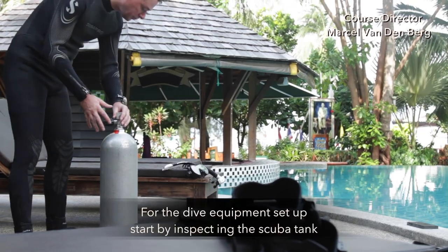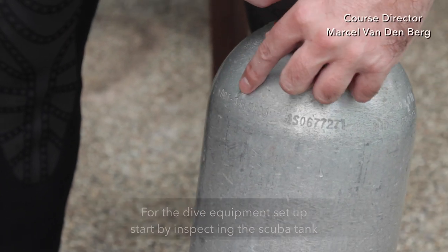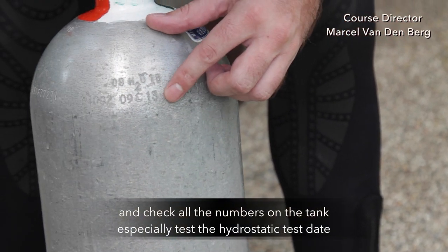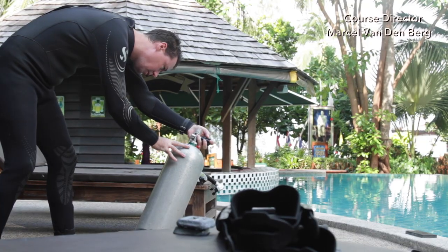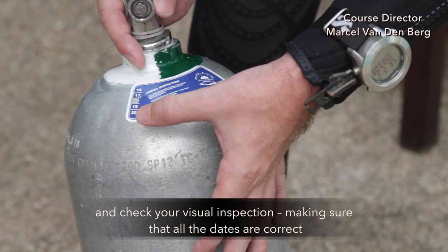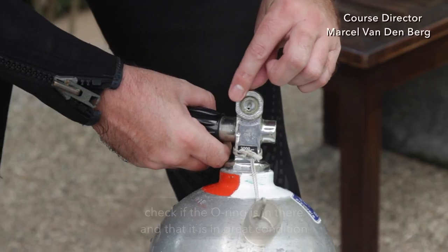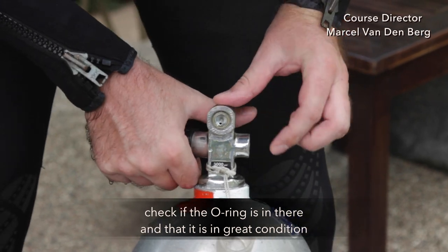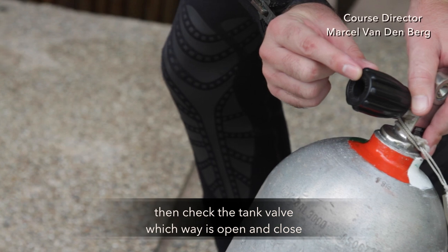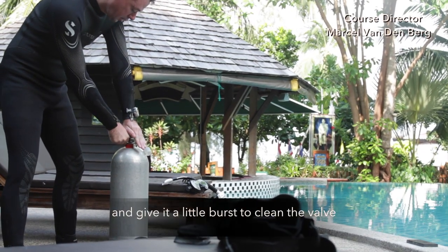For the dive equipment setup, start by inspecting the scuba tank and check all the numbers on the tank, especially check the hydrostatic test date and visual inspection, making sure all the dates are correct. Check if the o-ring is in there and in great condition. Then check the tank valve, opening and closing it, and give it a little burst to clean the valve.